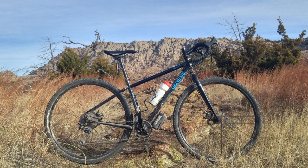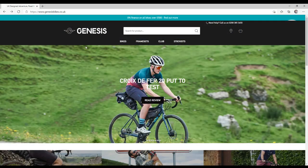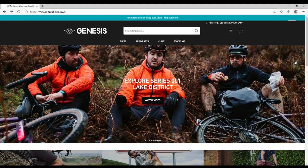Welcome, this is Andy Bennett of Great Plains Gravel. Today we're going to review the Genesis Vagabond. As an introduction, Genesis is a European brand — not the Genesis bikes you see at Walmart.